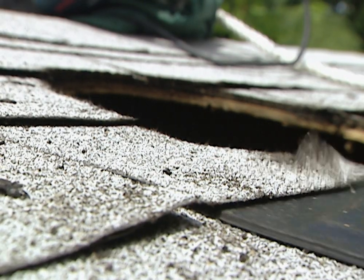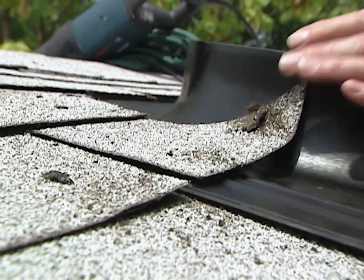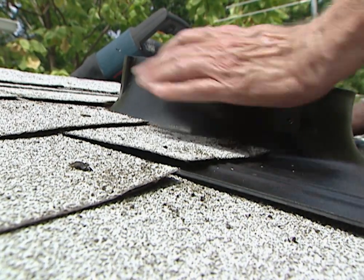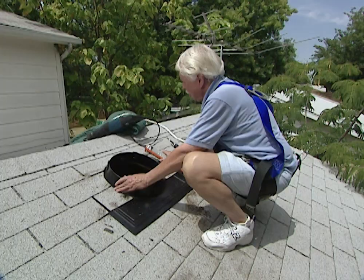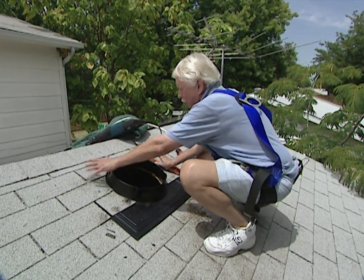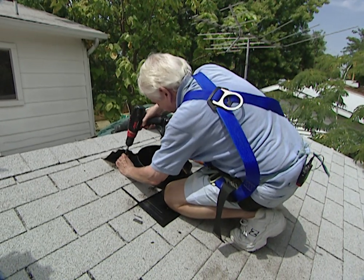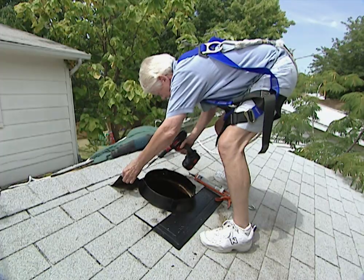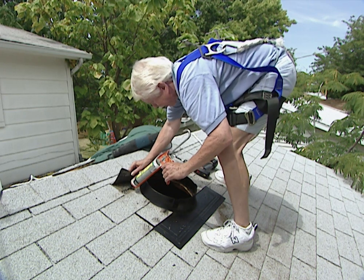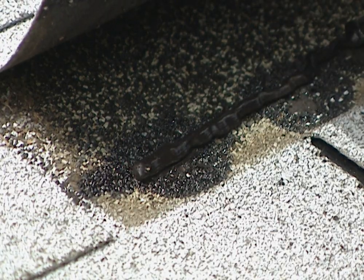Now we're going to slide the flashing piece in under the shingles, making sure that we go over the tar paper underneath. It goes into place pretty easily — once you get it up there you want to snug it up. Before we put the flashing in place we put a generous bead of silicone sealant all the way around on the underneath side. We need to put some screws in first, then apply silicone sealant under each and every one of the shingles we've pried loose and also over the screw heads. This will keep it down and prevent any kind of leaks.